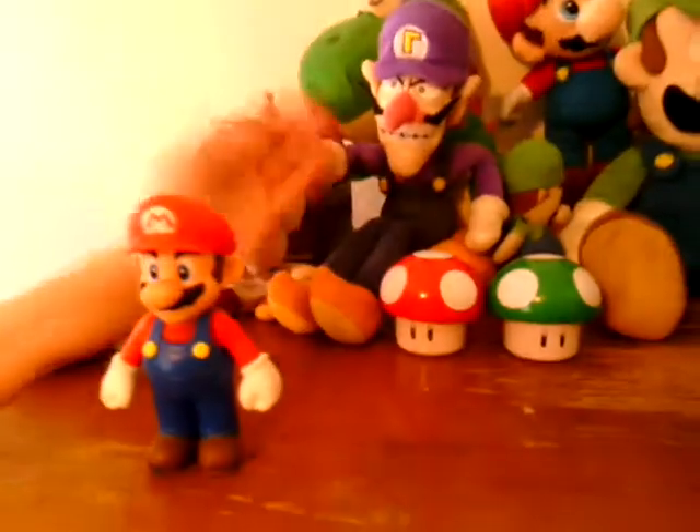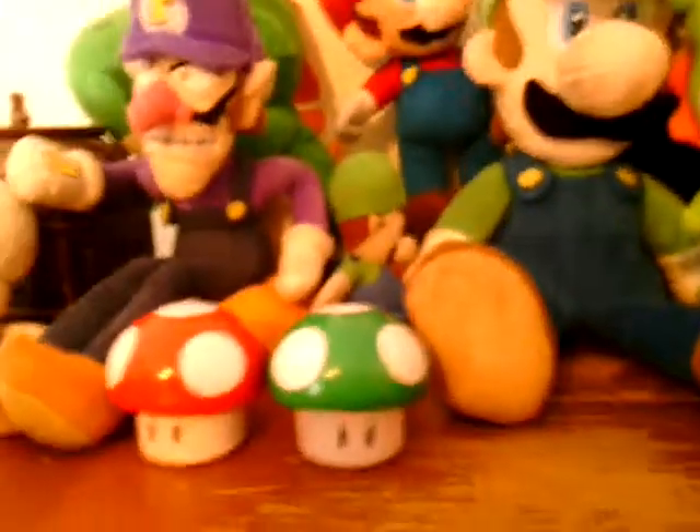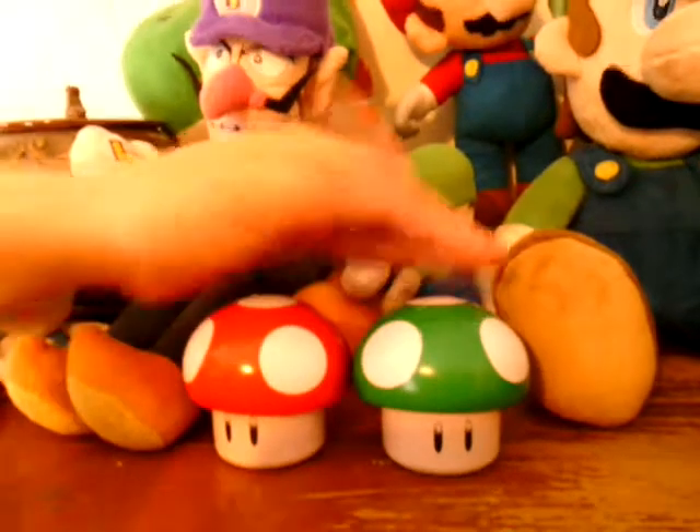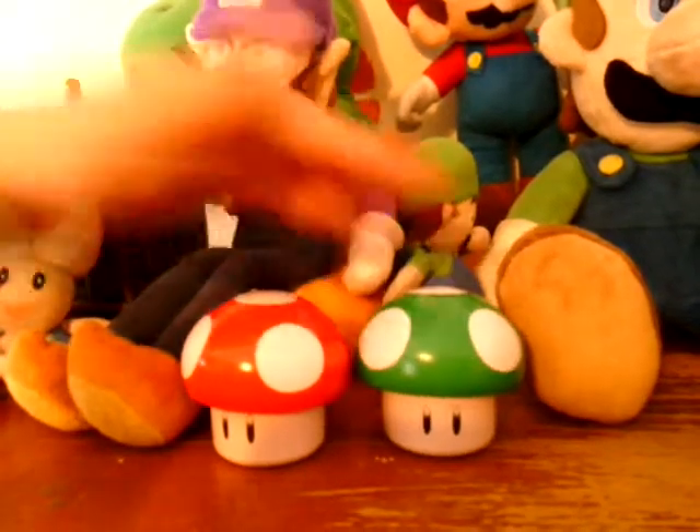Mushrooms. Okay, if you live in Oklahoma you can go to the movie store and buy these. They're both — this is the only colors they have, unless they get a new kind.